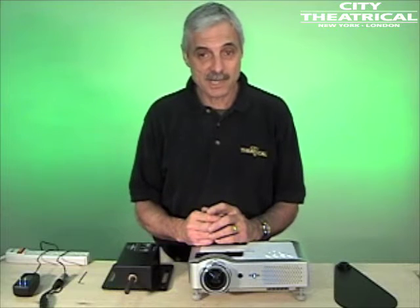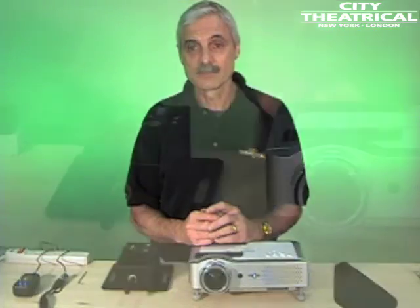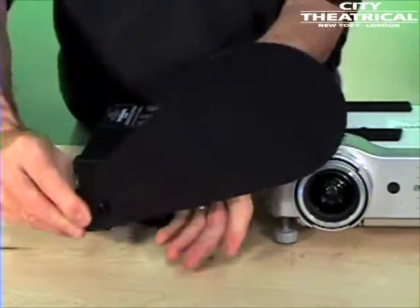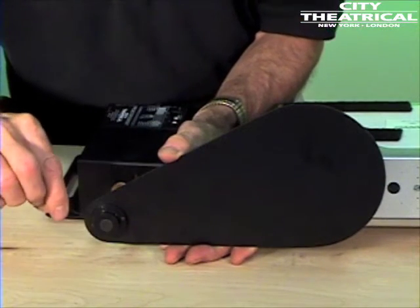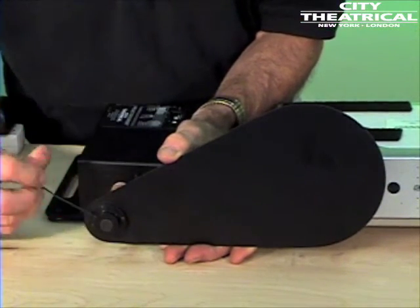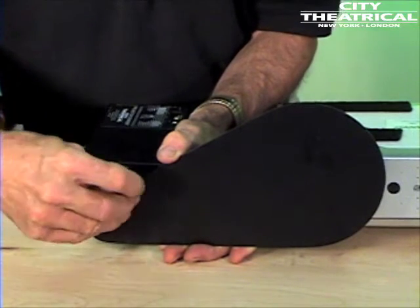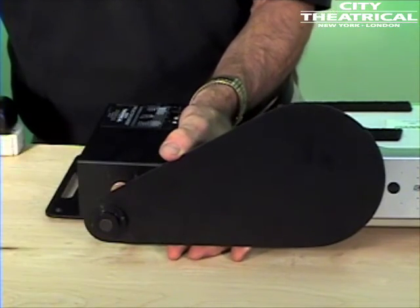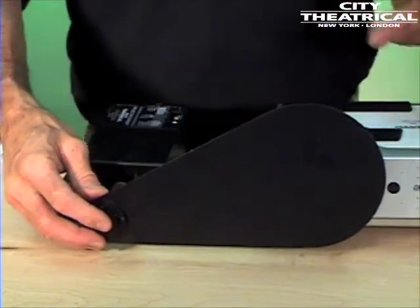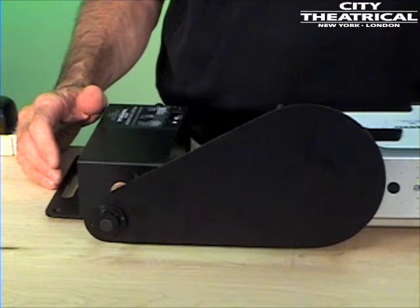Now I'll take the shaft to DMX 0 and attach the flag. Put the dowser flag on the shaft and adjust its position along the shaft until it is located as close to the projector lens as required. Tighten the two hex head screws in the dowser hub until the dowser flag is locked in position. Be careful and don't rotate the motor shaft or you'll have to re-home. Now when you move the fader for channel 1, the flag will move away from the lens like this.